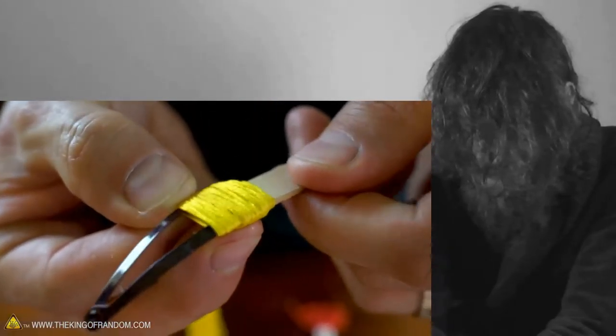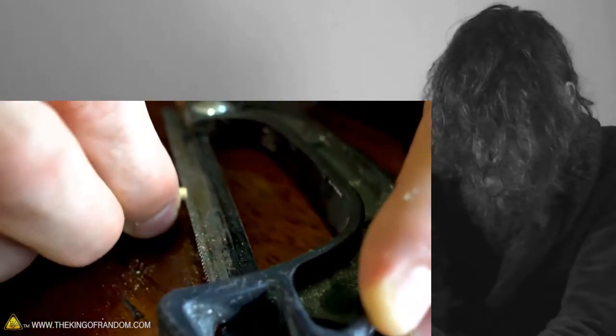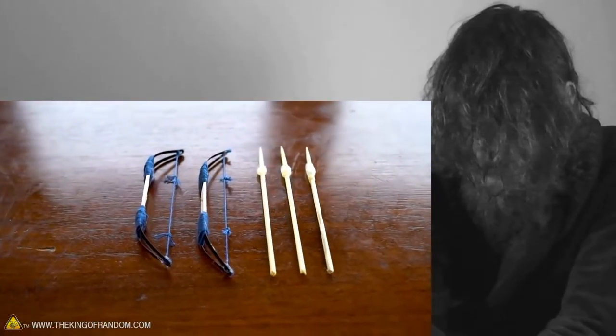Can't see any more of the popsicle stick. We're going to use one more dab of hot glue on the back to secure it — it's a piece of broken hacksaw blade. Then with a double knot on more long bows as well, and I think they all look really great.